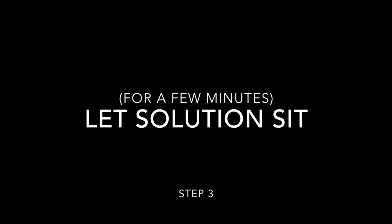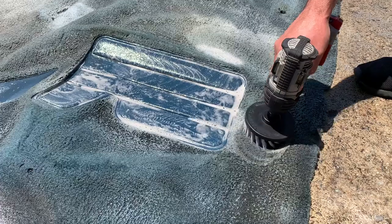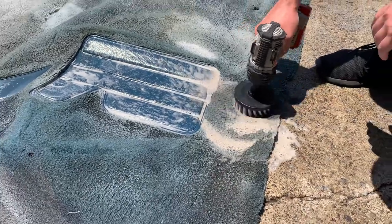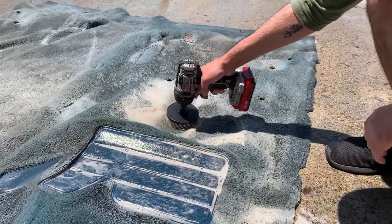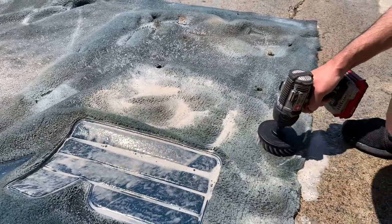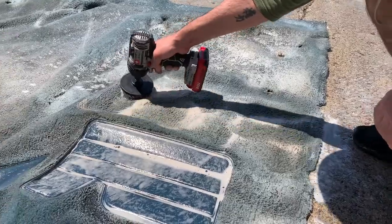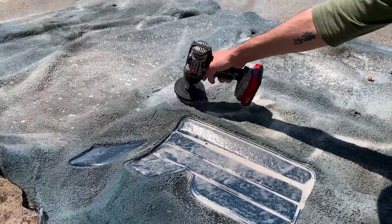You're going to want to let the solution sit for a couple minutes. Afterwards, you're going to want to brush in the solution to really work it into the carpet. We have this fancy attachment for our drill, but you could use any old brush for cleaning — you could even use the ones from Dollar Tree. Really, you're just working the solution into the carpet, further breaking down those spots.